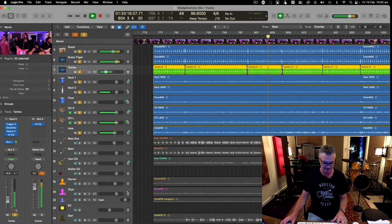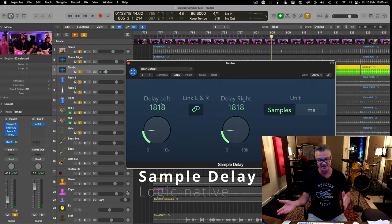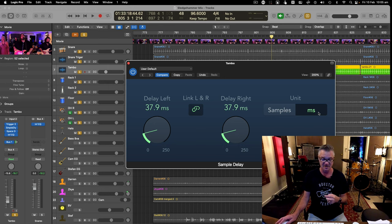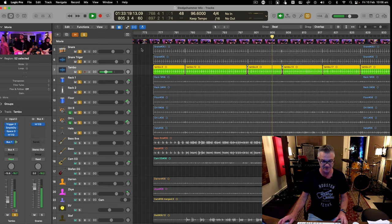I've also triggered a tambourine sample into trigger two, with a sample delay making it late by about 37 milliseconds — so it doesn't land exactly on the snare, just a little later. You want to be on the groove side, always late with your tambourines. Never hit the tambourine before the snare — that's a deal breaker.